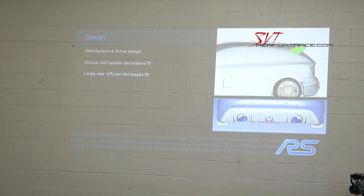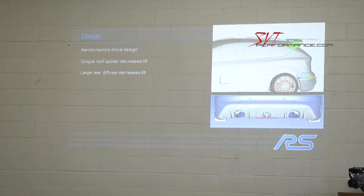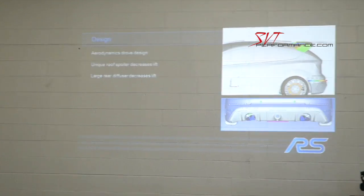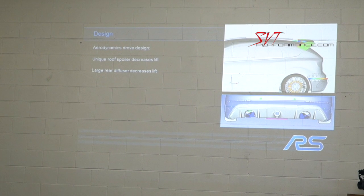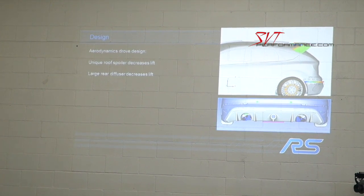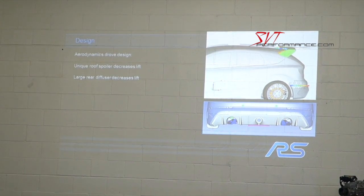We wouldn't say that was our objective if we didn't achieve it. The car has the iconic Focus RS spoiler in the back, which is an elevated wing element — very efficient. We also have a functional lower diffuser, which was a key enabler for delivering zero lift at the rear of the vehicle.